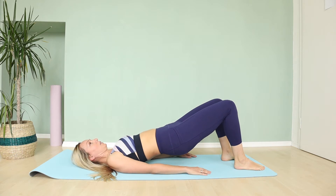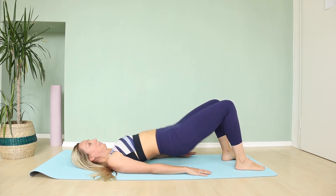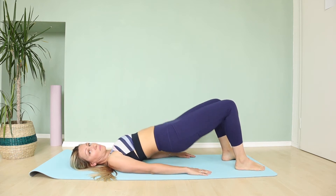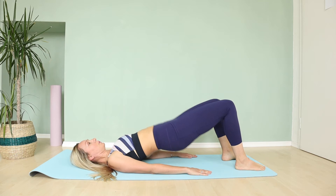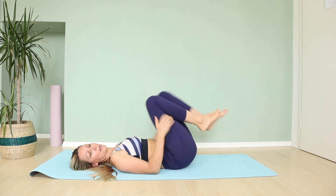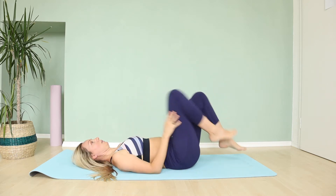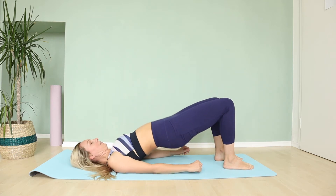Lift your heels down, and lift your feet — pulsing up. We are pulsing. You feel this burning? Remember, it's a really quick exercise — only five minutes and we are done. Lower down your knees toward your chest and relax just a little bit. Okay, lower your legs down.